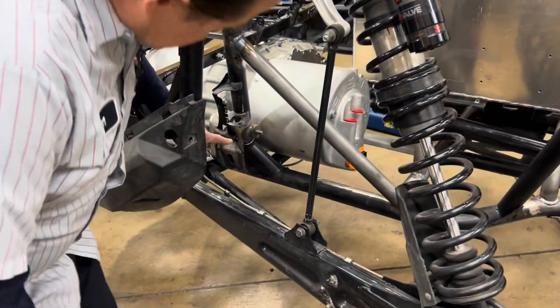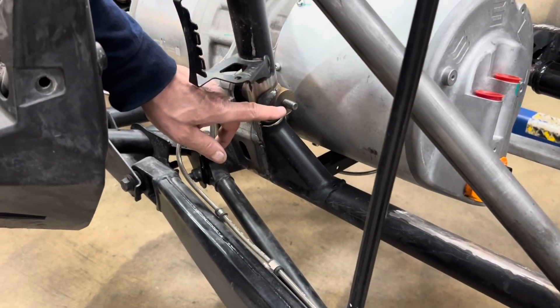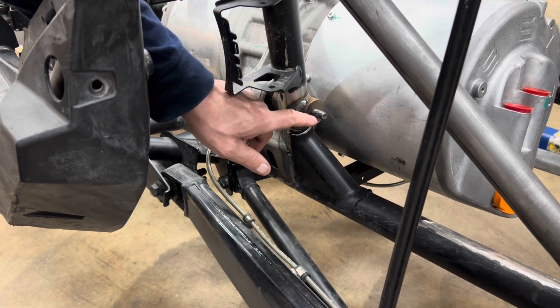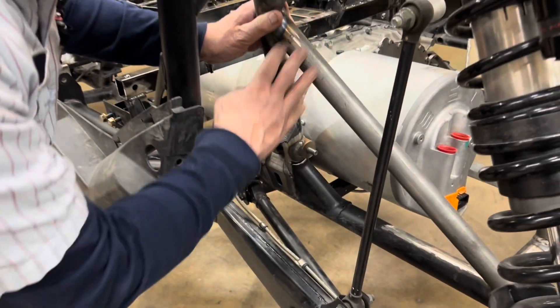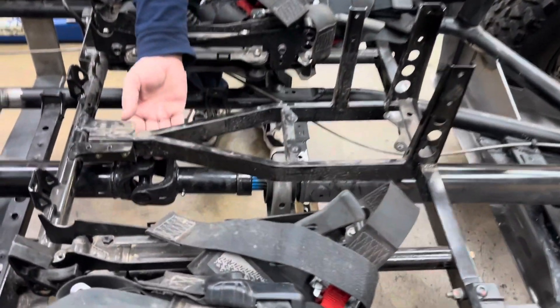Because we cut the frame almost all the way through to install this motor mount, we installed this brace right here — an extremely thick piece of round stock — to stiffen up the frame. Carrier bearing is right here, and we've got plenty of clearance here with the seat frame assembly and seat bracket.